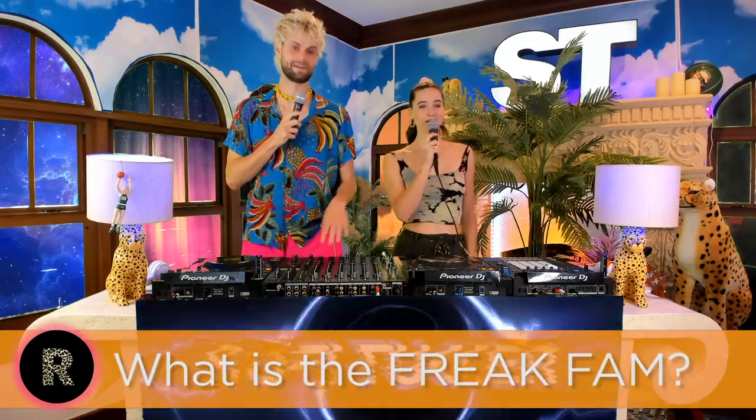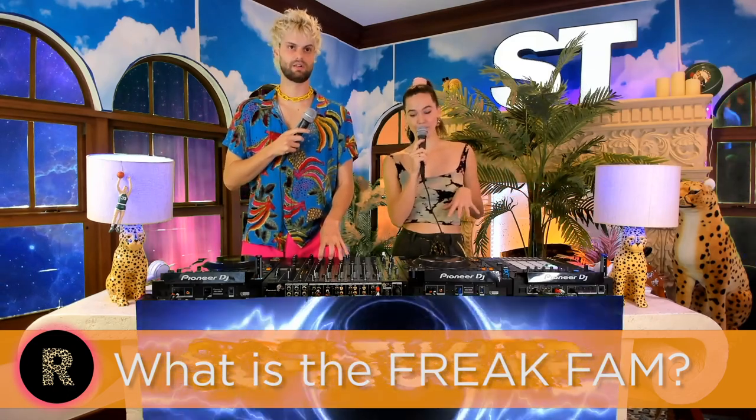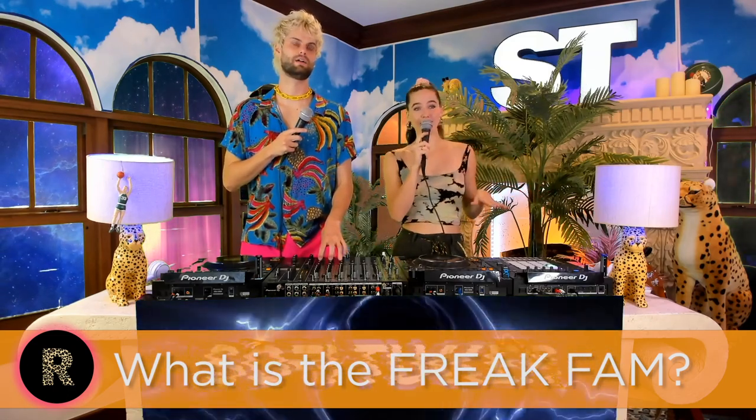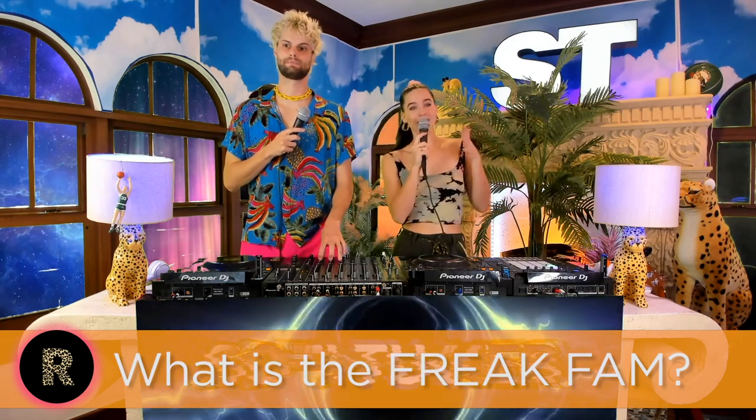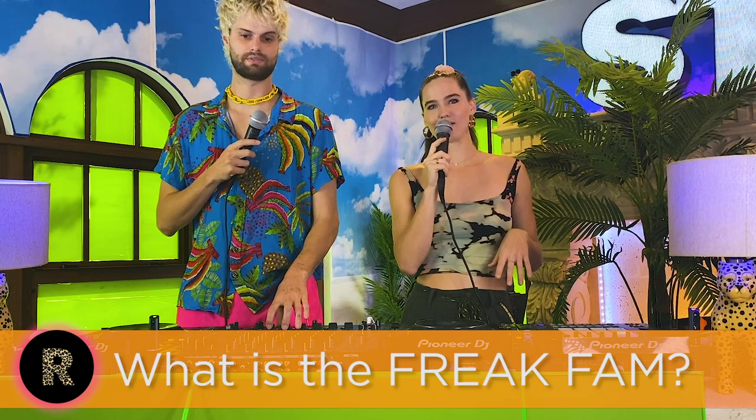The Freak Fam is the community built around our daily DJ sets that we've been doing for more than 300 days. We did 200-something consecutive days, and then we moved to three or four times a week, having guests come in on our page and stream to the community. The Freak Fam is still going strong and still growing all over the world. We're even able to stream to other RTMPs.